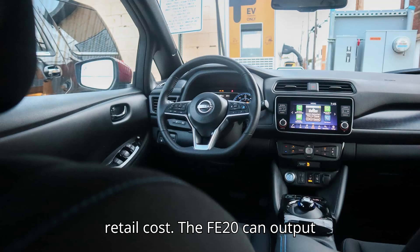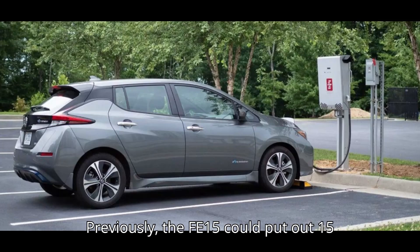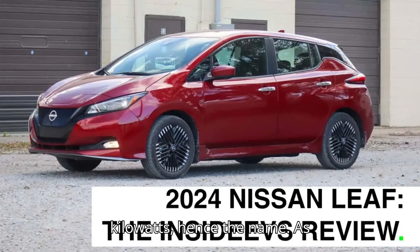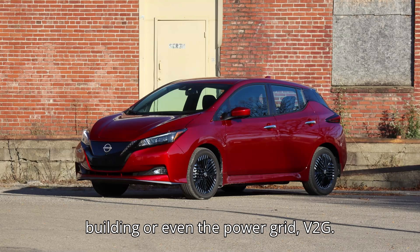The FE20 can output 20 kW for charging and accept 20 kW while discharging a battery. Previously, the FE15 could put out 15 kW, hence the name. As bi-directional implies, the FE20 charger can charge a Leaf's battery or send energy from the battery pack into a building, or even the power grid — V2G.